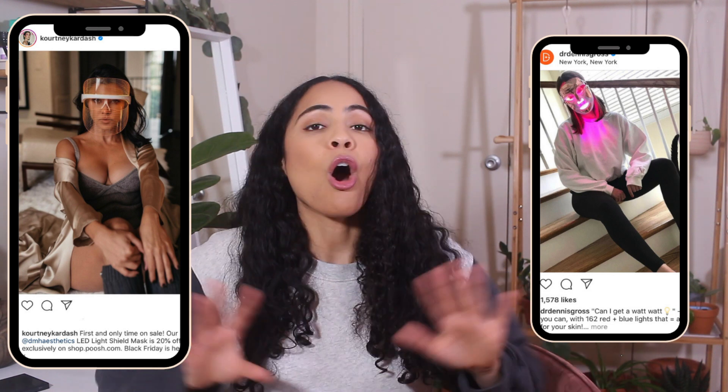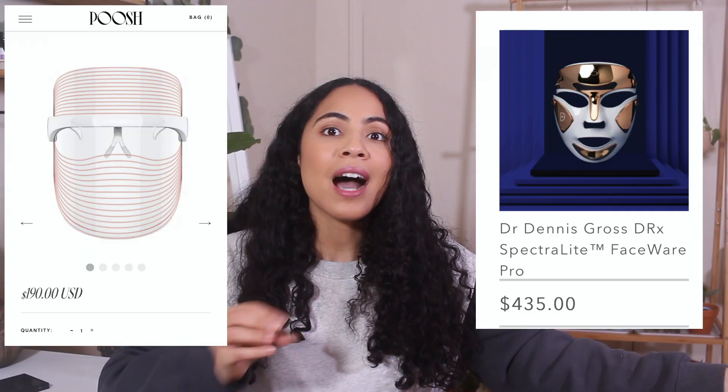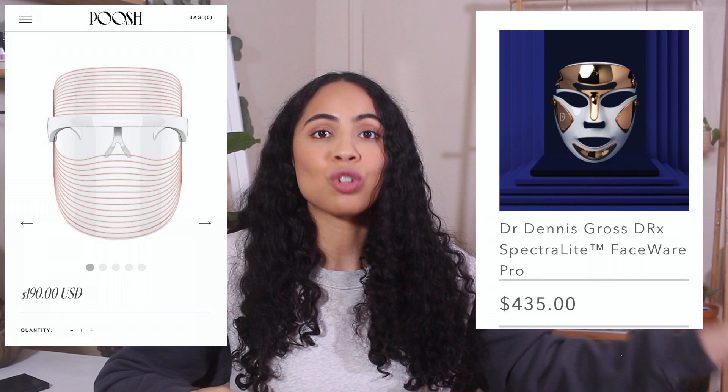You've probably seen influencers and celebrities using those red light therapy LED masks all over Instagram. Well, a while back I was interested in one of those, so I clicked on one and it was kind of expensive. I did not know those things cost so much money. I don't mind splurging every now and then, especially on skincare — that's my thing — but I just didn't see the need, and I was like, you know what, I could probably make this at home. And that's exactly what I did.